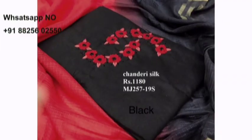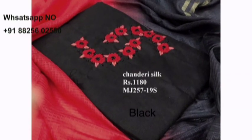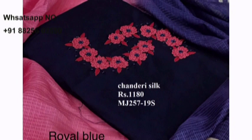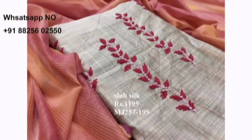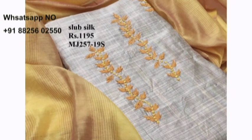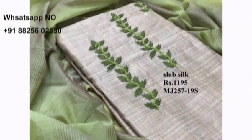I have given my WhatsApp number. If you want to buy, send WhatsApp message. Please don't make phone calls. If you have any queries, you can also contact my WhatsApp number and get clarification. Happy shopping!